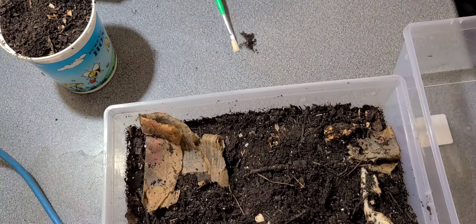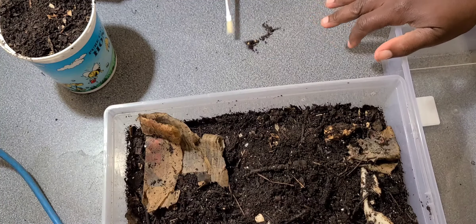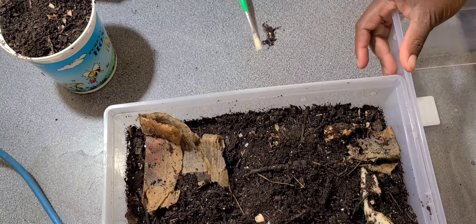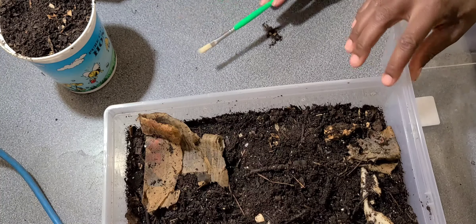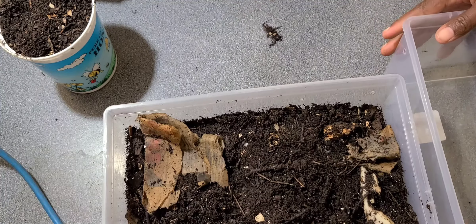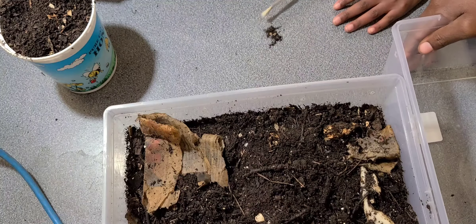Now, how do you store your castings? Worm castings can be stored outdoors if it is warm, but if it is cold, worm castings must not be frozen. Once you freeze them you kill the microbes that are in the castings, which is the most beneficial part. So they must be stored indoors during cold weather.